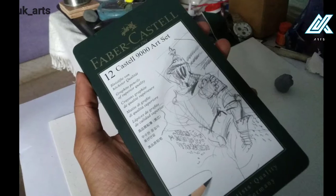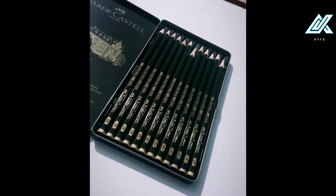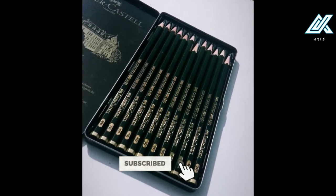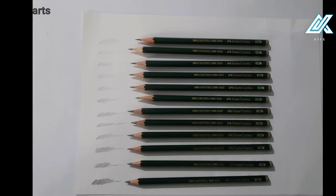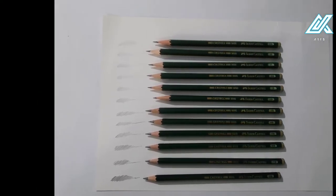Hello guys, welcome back to my channel, A.U.K.A.R.S. In this video, I am going to show you the Fiber Castle 9008. I am going to show you the full details of this video. If you like this video, subscribe to my channel and subscribe to my daily art related videos.